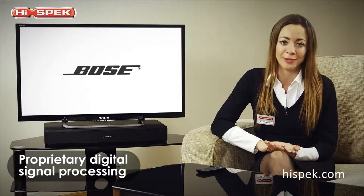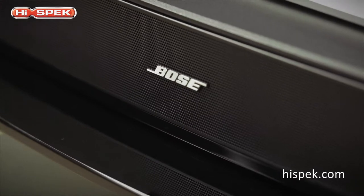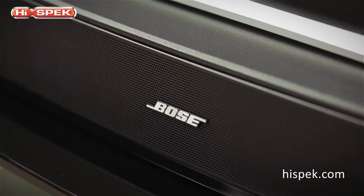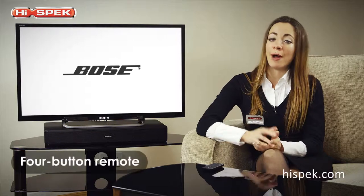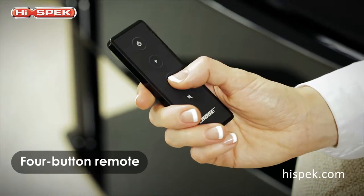Thanks to exclusive proprietary digital signal processing, this sound is adjusted and optimized at any volume level. This means that you don't need to keep altering the volume between the quiet intimate moments and the loud explosive scenes.